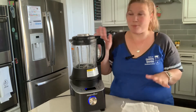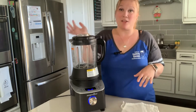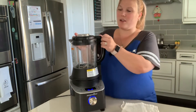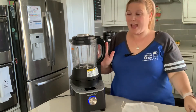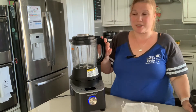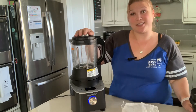More safety features: it won't start without the lid being locked. It will actually display 'lid' right there on the screen, so it won't start without the lid locked — which is awesome. And no more explosions all over your kitchen.